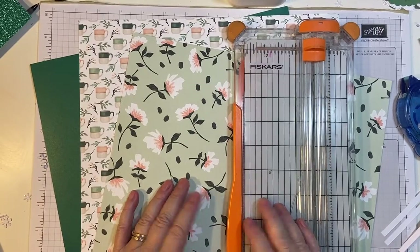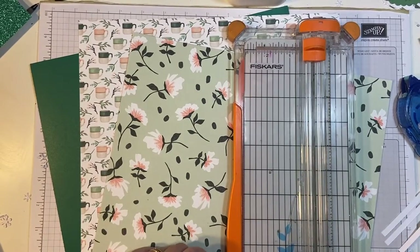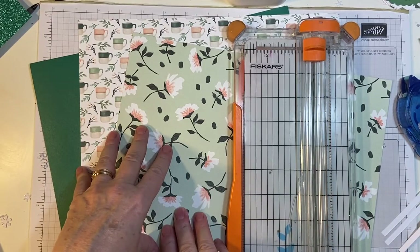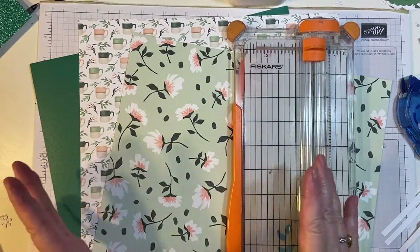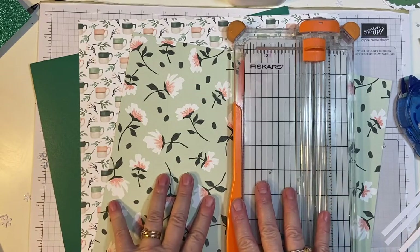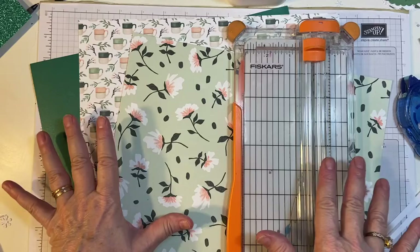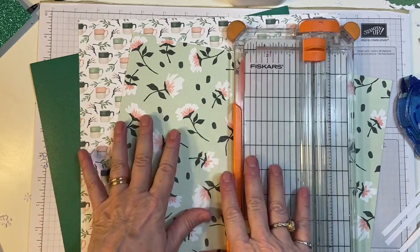Hello my crafty friends. Today I'm going to show you some tips and tricks on how to cut 12 by 12 paper and use it up. That's the whole point. There are so many facets off of this but we're gonna do basics.